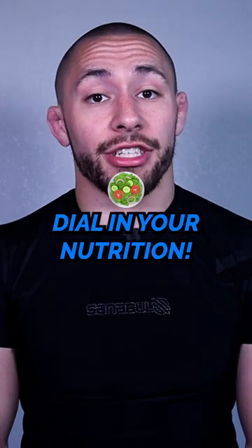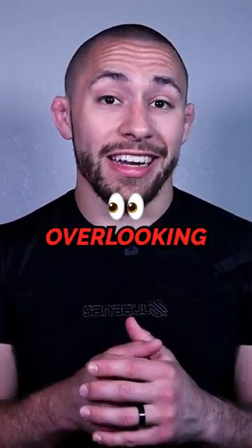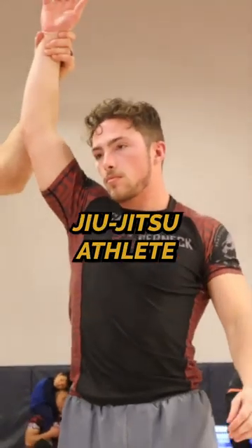Tip number four: dial in your nutrition. This is something that you may be overlooking, and it's actually holding you back from being a better Jiu-Jitsu athlete.